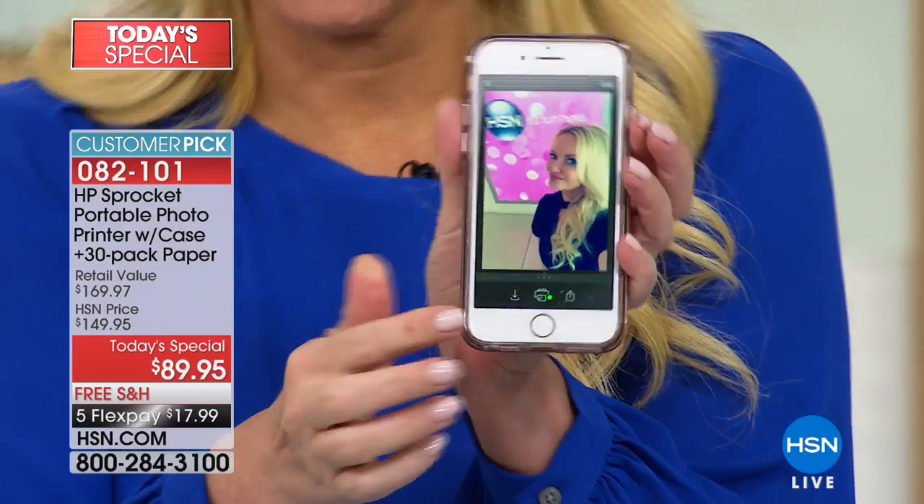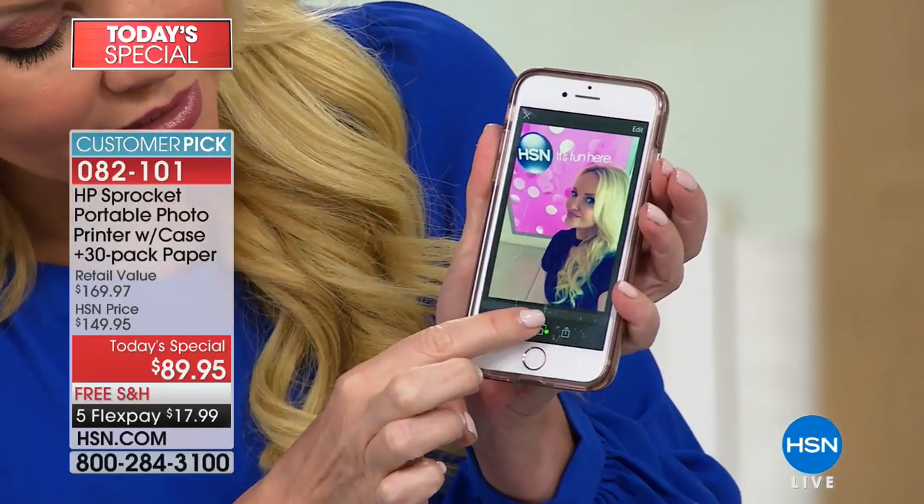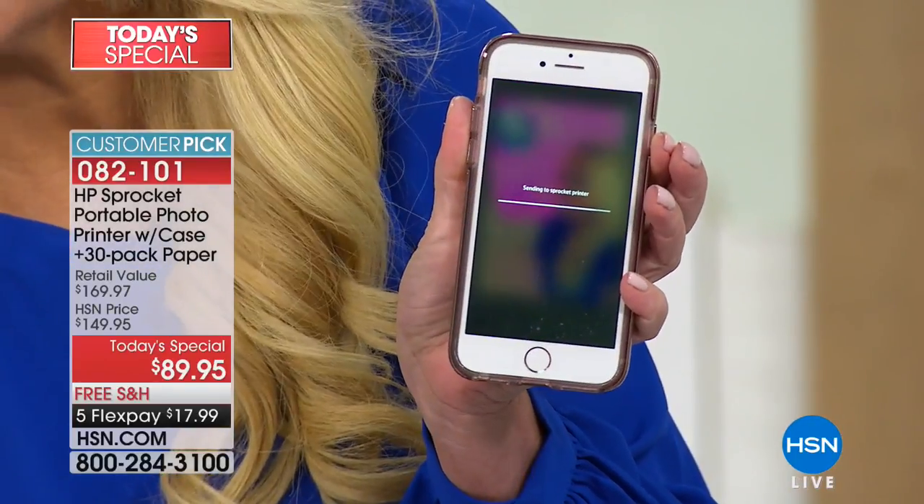Right here I am at HSN. I'm going to tap on that picture right there and hit print. You see the big print button right there at the bottom? This is going to instantly send it to my sprocket.